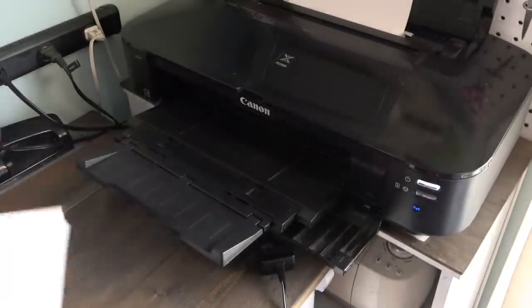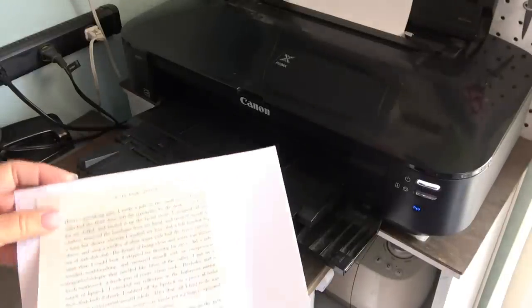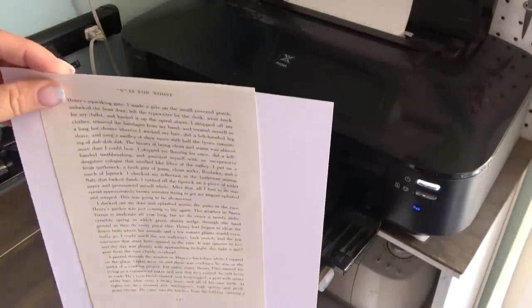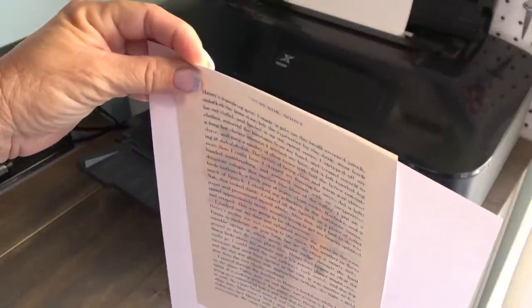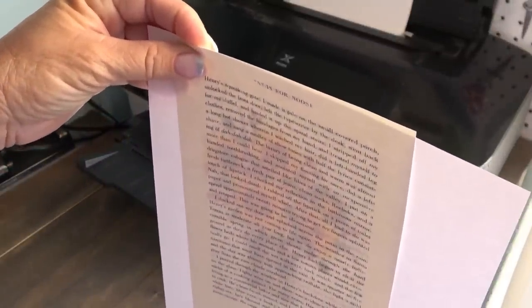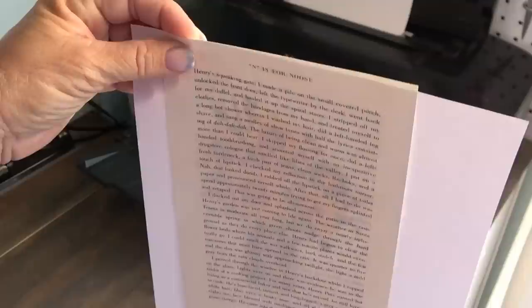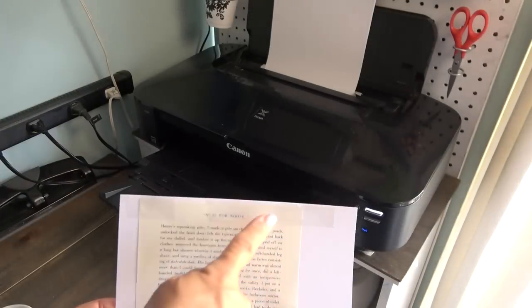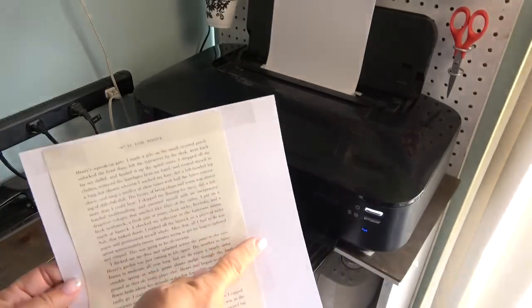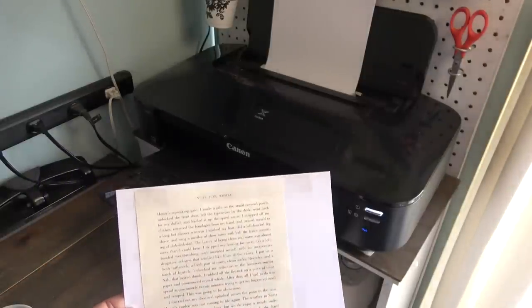Once I have it set up, I get the printed paper and lay the page with print over it. I do this because as the sunlight hits it from the back I can immediately see where it's going to be, and I can adjust it so that my image is perfectly aligned on the page.